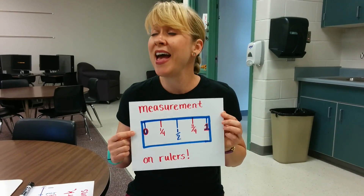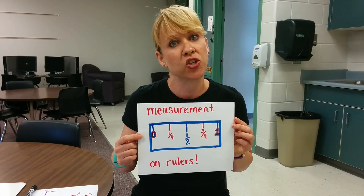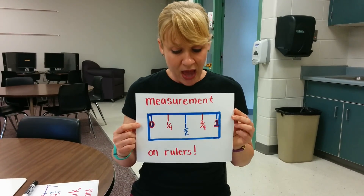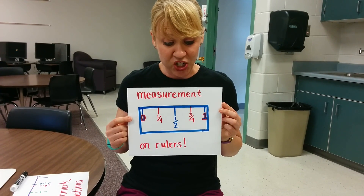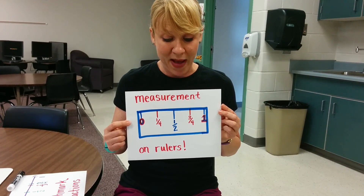Hi there, it's Mrs. Rice and I'm going to talk to you about benchmark fractions and measurement on rulers. Right now you can see I have my one inch section of a ruler, and here's how you're going to learn about that.